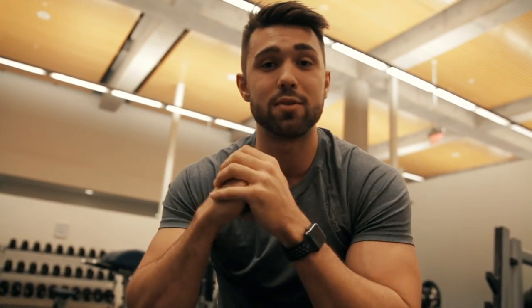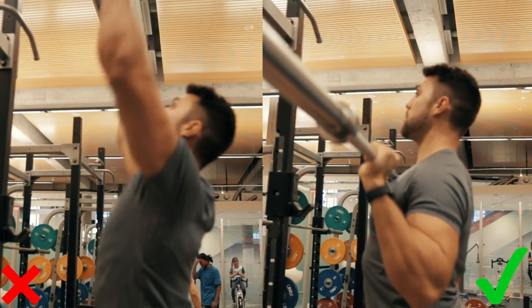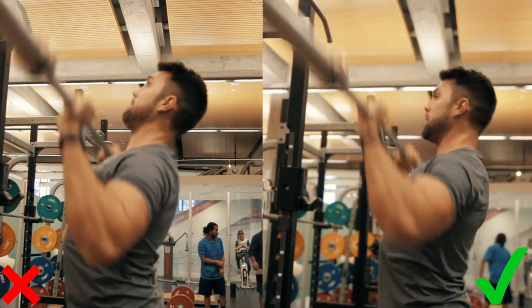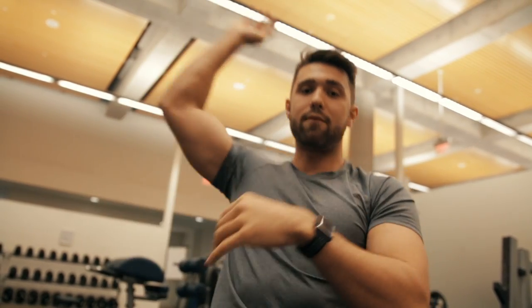You get a little bit of rear delt work too, but that's why this is called a compound exercise — it compounds the shoulders together. You're going to have everything: anterior, posterior, lateral. Make sure you're doing it right, otherwise you're cheating yourself out of gains and only working that anterior deltoid. As you can see on screen, left is wrong, right is right — one side I just have my head up and I'm not pushing through, whereas the other I have my head in the correct position pushing through. Also make sure you're pushing your head through throughout the exercise, not just at the end, otherwise the bar will fall backwards.